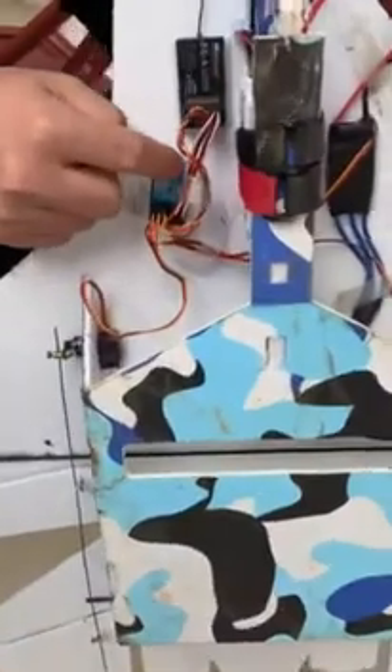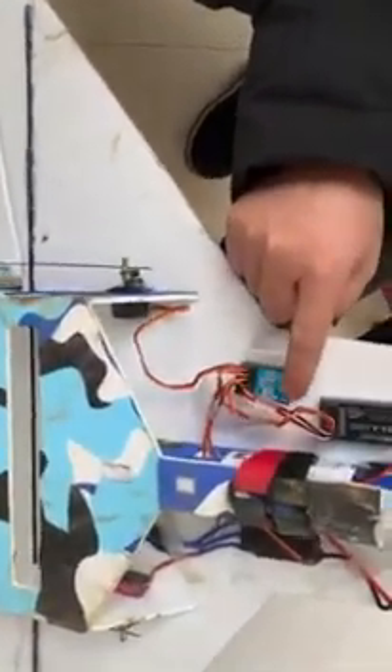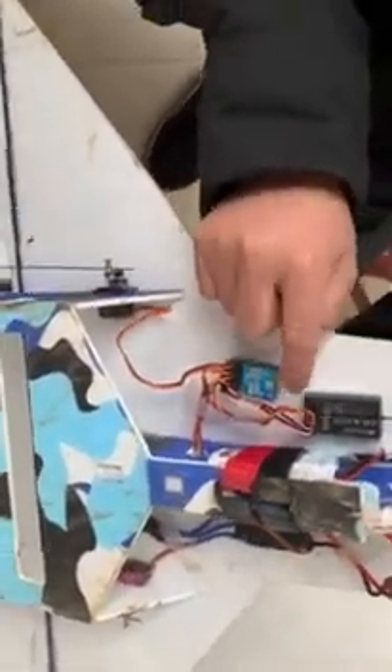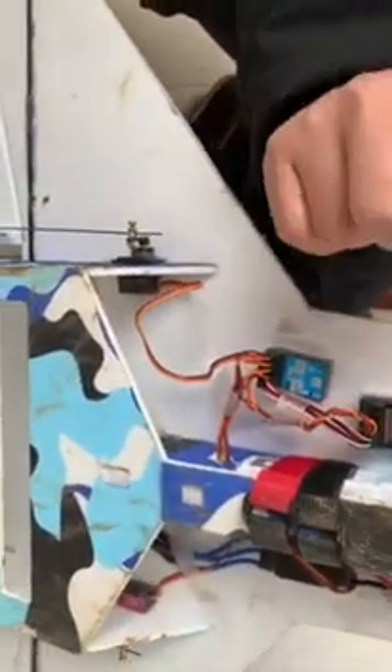Now we connect and power up the battery to check. When we power up, you can see the LED is red and blue, flashing. Now we turn on our transmitter. It's still red and blue, flashing quickly. Soon the LED will stop flashing, which means the initialization for the stabilizer is ready.